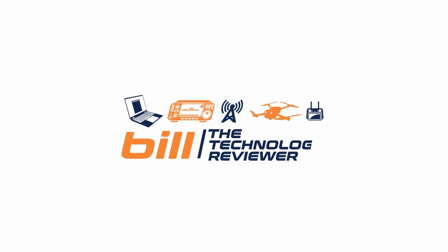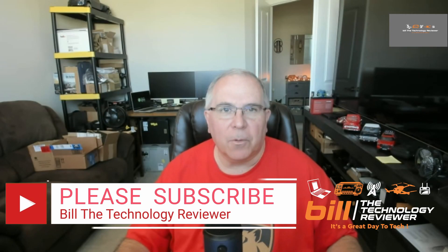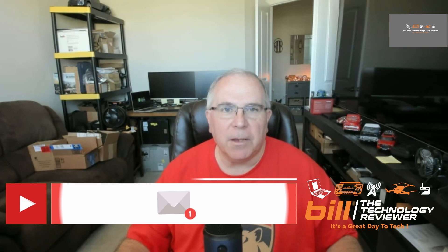Cycle NBAT LiFePO4 Battery and Power Queen LiFePO4 Battery Charger Review. If you like the content of this video or anything on my channel, make sure you hit the subscribe button and ring the notification bell so you don't miss any future content.